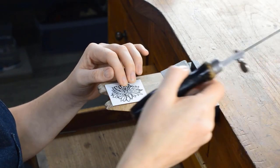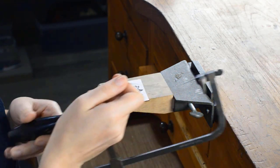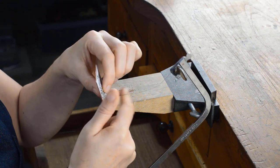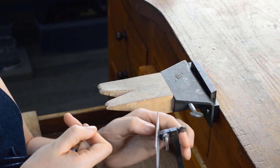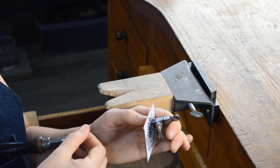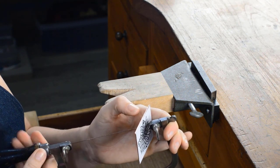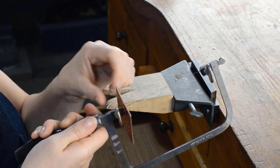As we said earlier, we're going to start with the inside of the design first. Take your saw, undo the nut at the bottom to release the saw blade, and then simply thread the blade through the first hole that you wish to pierce out. Give a good squeeze on your saw frame to make sure it's nice and tight, then tighten the bottom — you'll want to hear that nice high-pitch ping.